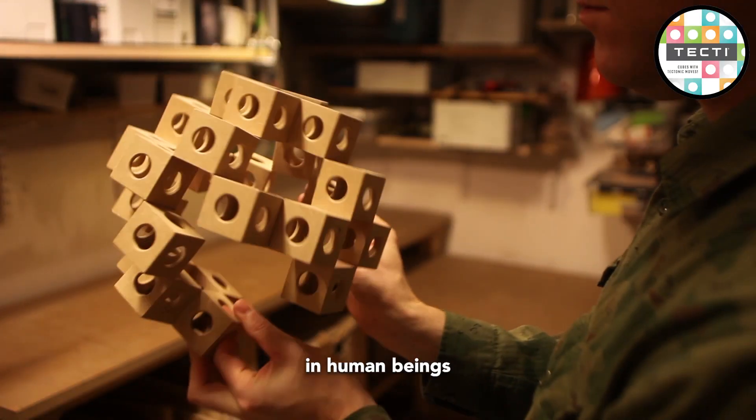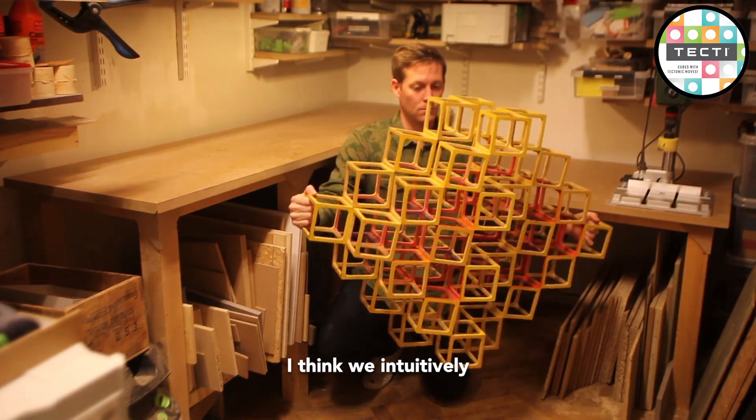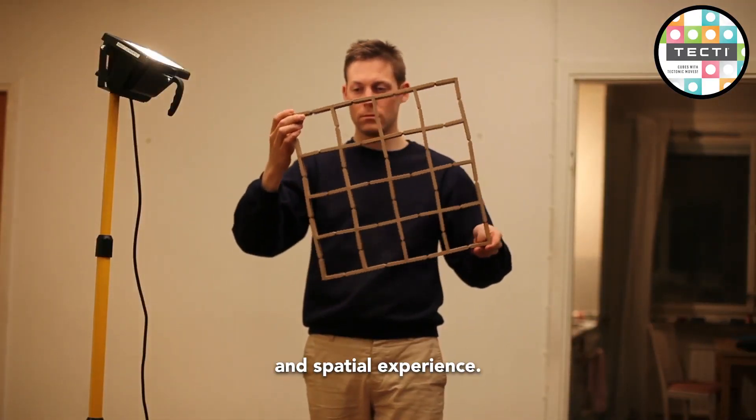There's something in human beings that when we see that kind of movement in nature, we're drawn to it. I think we intuitively look for it. It's as if we're drawn to explore different qualities of physical and spatial experience.